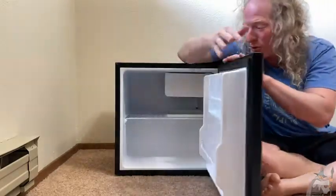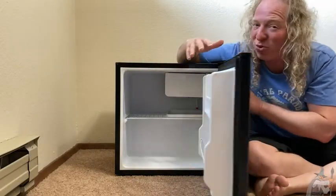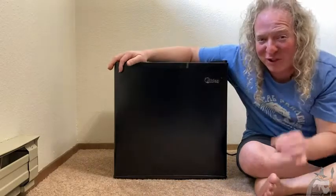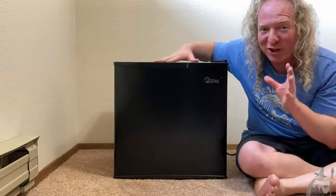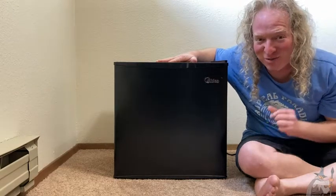The door is actually reversible. Look at all of that room in there — this is awesome. It's really not that loud either. I think this is perfect for anyone who is looking for a smaller refrigerator. Let's talk more about this awesome refrigerator.